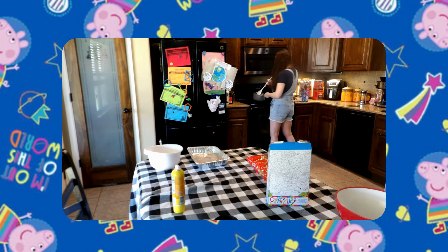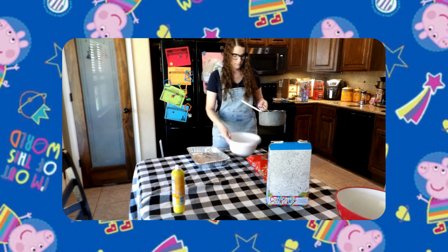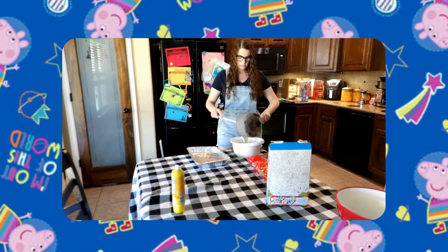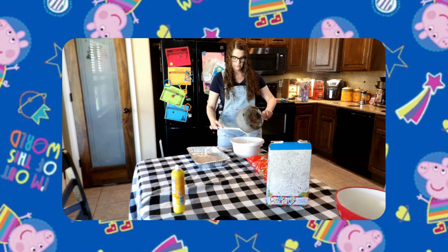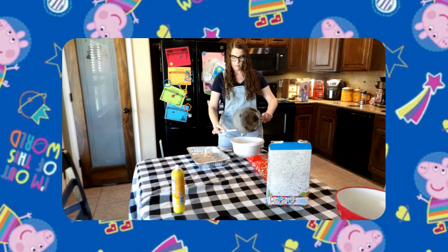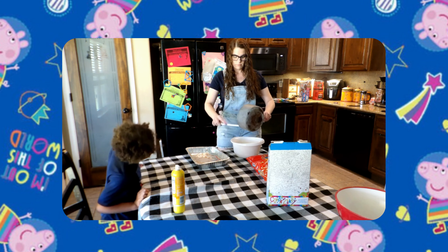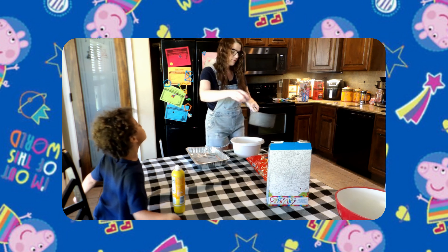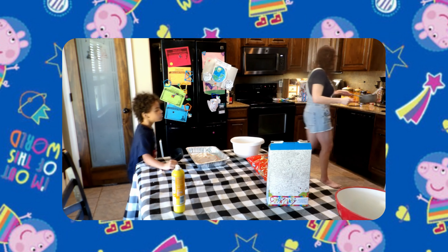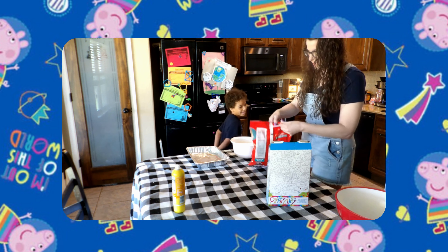After it is done melting, you're going to take it and pour it into your bowl like this. The next step — we're going to add the cereal. We need five cups of cereal. Let's do it!